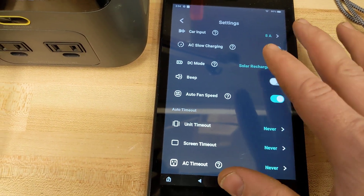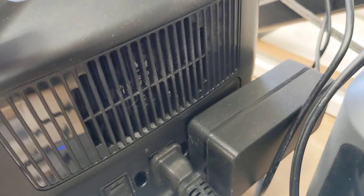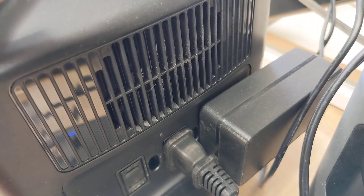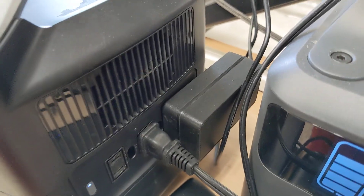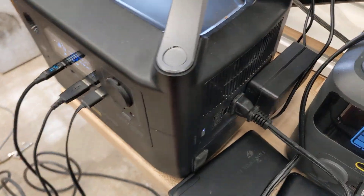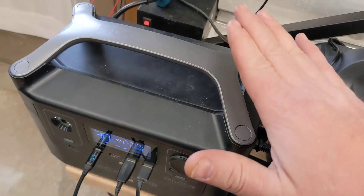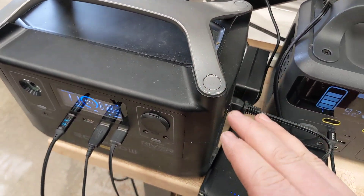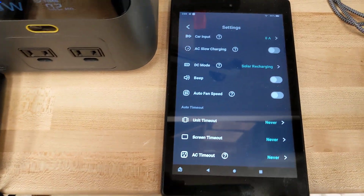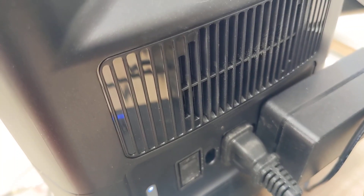If you go into settings there's now a new setting: auto fan speed. Let me turn that off — it's not instantaneous, it takes a moment. So that's what it was previously. I noticed I got a hair in there — I just blew it out because it's in my shop and it got really dusty inside. Do blow out your devices occasionally if you're in a dusty shop. You can hear the fan now, and I'll turn auto fan speed back on.